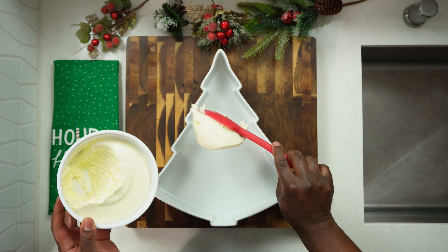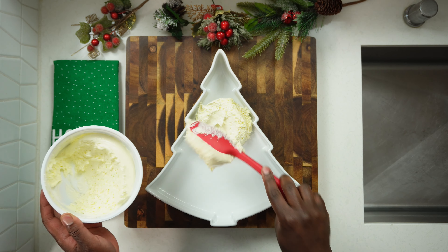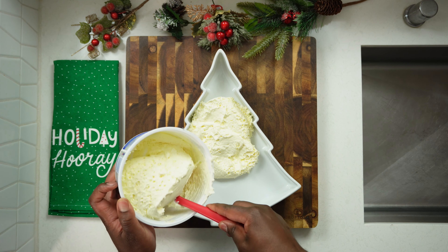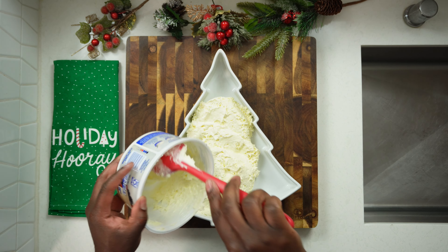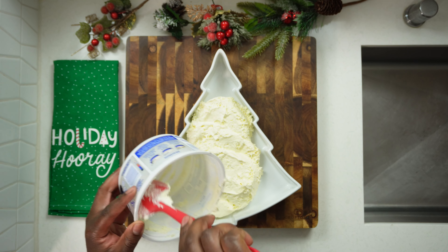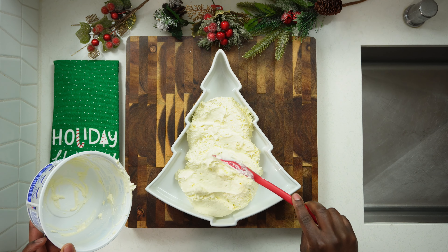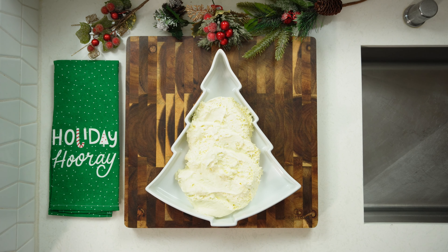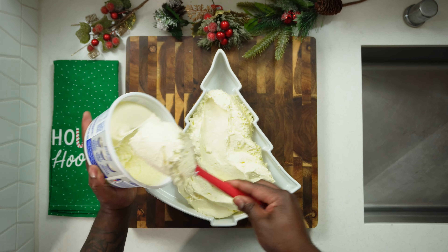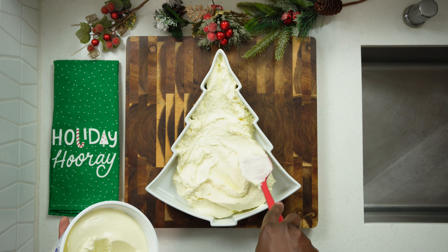What you're going to need to do is grab one tub of that no-bake cheesecake filling from Philadelphia Cream Cheese and go ahead and spread that out generously. This is going to depend on how many people you're serving — you could use one tub or two. As you can see, one tub was not enough for my Christmas tree, so I grabbed a secondary tub. Just like that, with a little TV magic, we have our second tub and I'm spreading it out to fill up my Christmas tree serving tray.